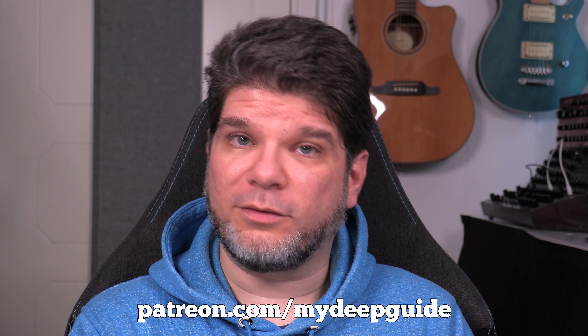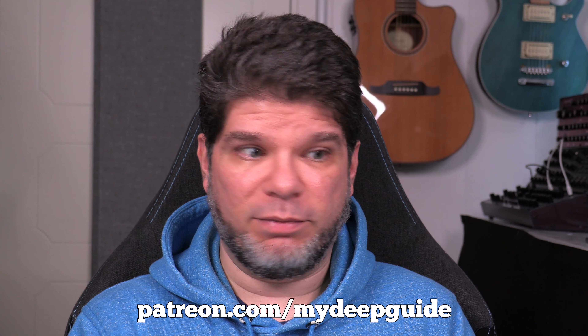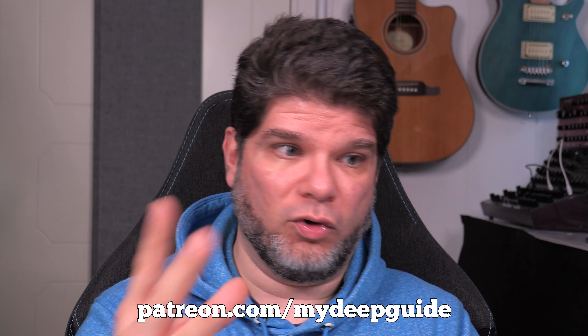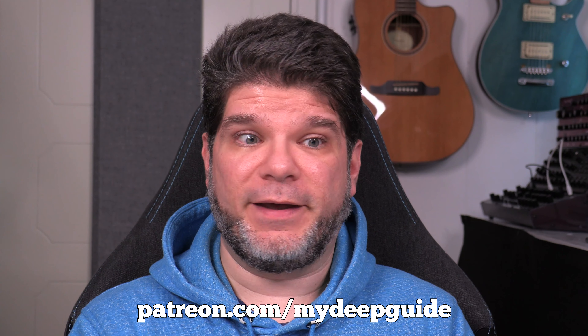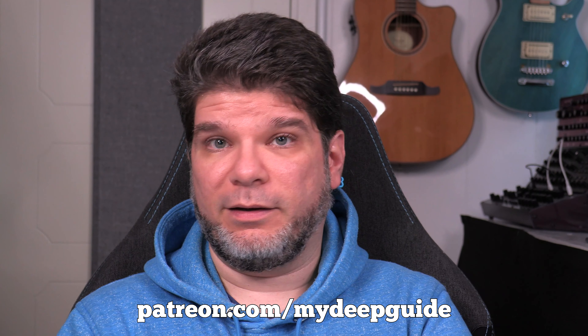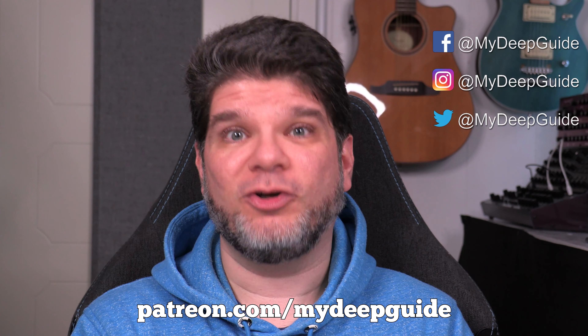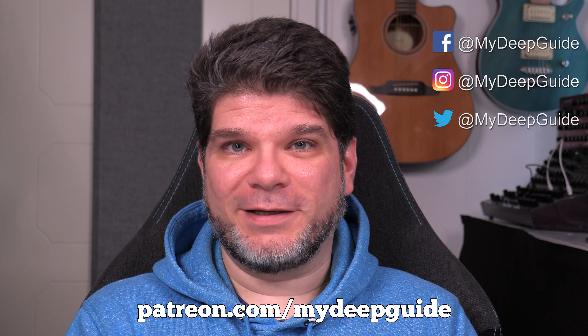The bottom line for the Supernote A5X: for those who write, this is the best device out there. I hope you liked the video — if you did, please like, subscribe, and hit the notification bell for upcoming deep-guide videos. Check out my Deep Guide page on Patreon if you'd like to support the channel and help it expand into different types of devices. As always, thank you to existing patrons — you really rock. Stay safe, stay healthy, and see you in the next video.